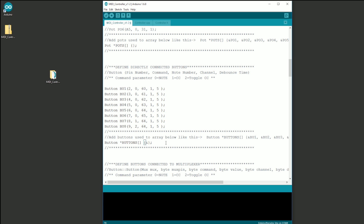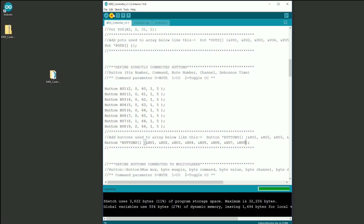Finally, we have to add all the buttons to our button array. To do this, simply type an ampersand sign and then the name of the button. Make sure all the buttons are separated with a comma. Now our program is fully configured, so press the upload button to send the code to your Arduino. When you see the 'done uploading' message in the lower window, you are good to go.